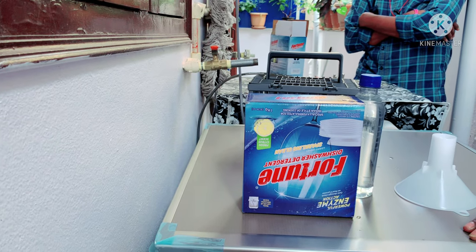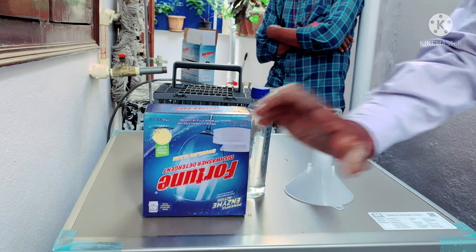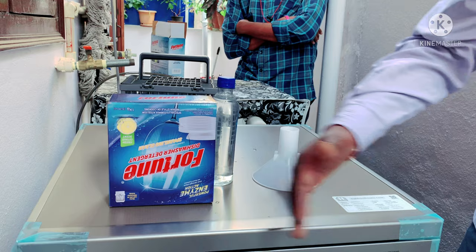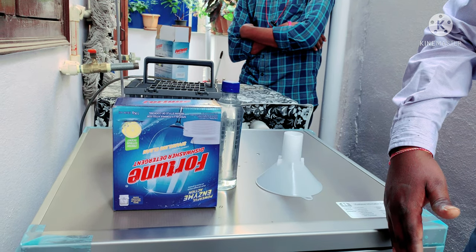This is the power button. This is the start button. We have to select the program. Here we have to add cycles.